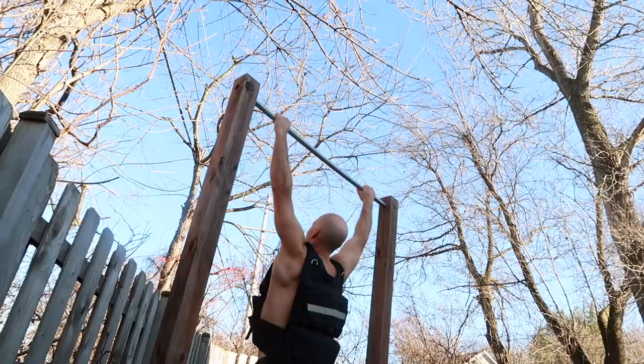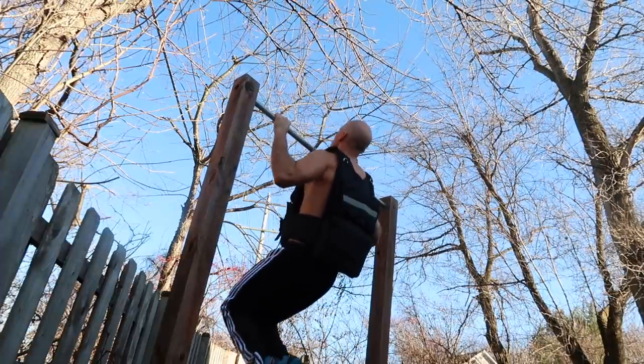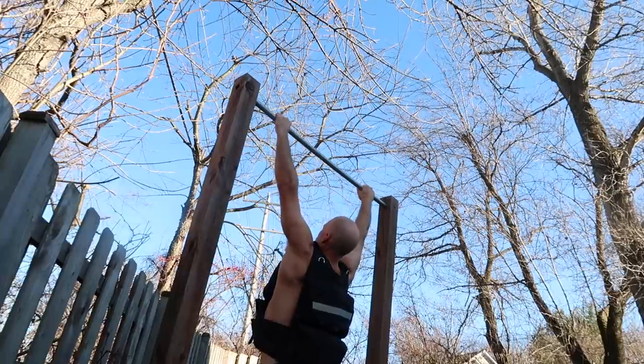A good way to add weight is with a weighted vest. You may have seen me in previous videos on my outdoor pull-up bar using my weighted vest. You want to make sure whatever pull-up bar you're using has a weight capacity that can support you plus the extra weight. I believe the weight capacity on my Base Bar is 230 pounds, so just look at how much you weigh plus the weight you're using and make sure it's safe.